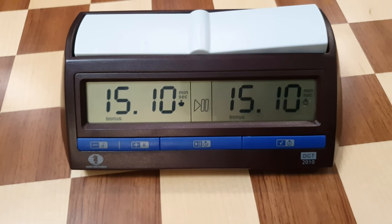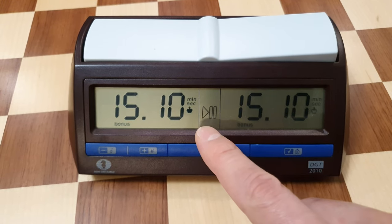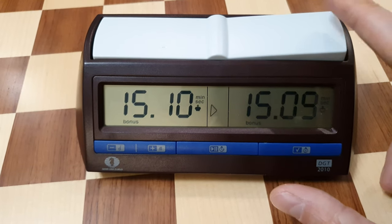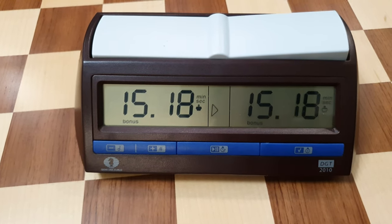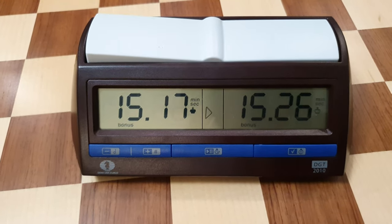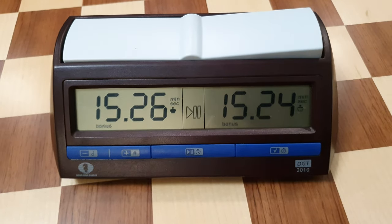And there you are, the clock is set. You start the clock with the button in the middle of the clock. Good luck.